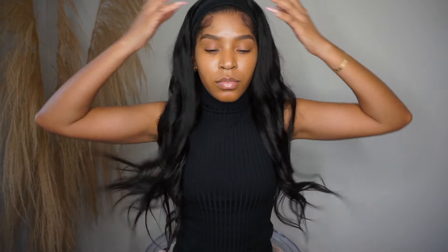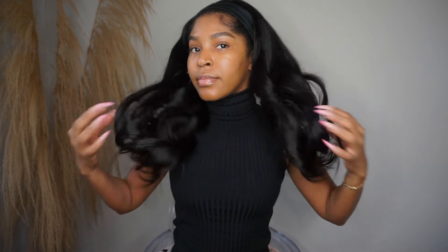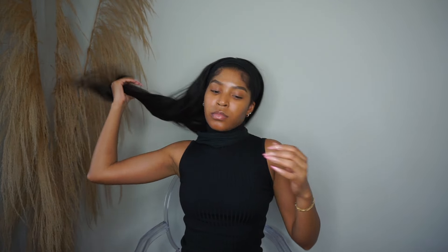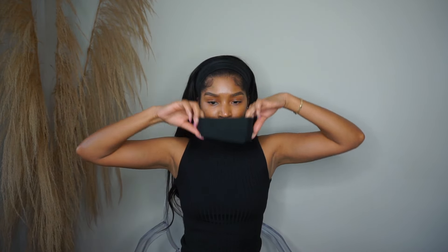So this is the final look. Please ignore that piece of hair that I did not curl — I'm so annoyed watching this footage back because how did I not see that? Filming and doing your hair is so hard. I ended up putting on my own headband just to cover up that my wig is attached to a headband, and I wanted something a little longer in width, so I just put my own headband on.